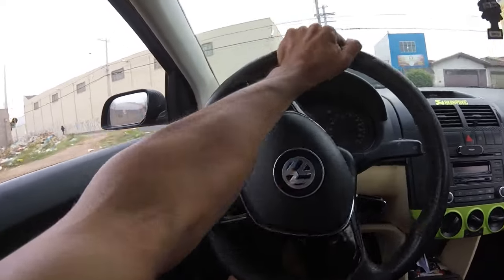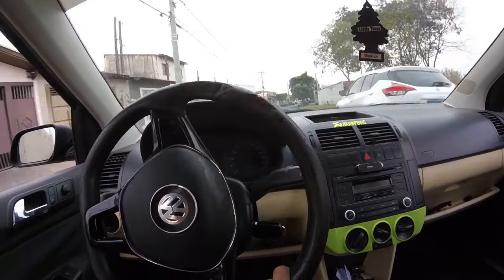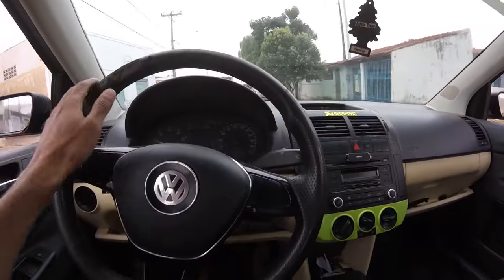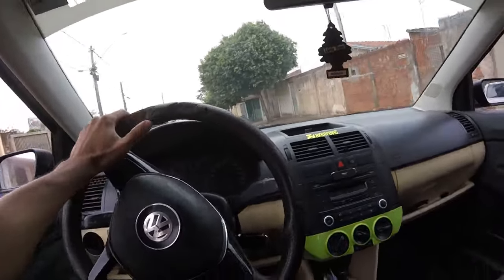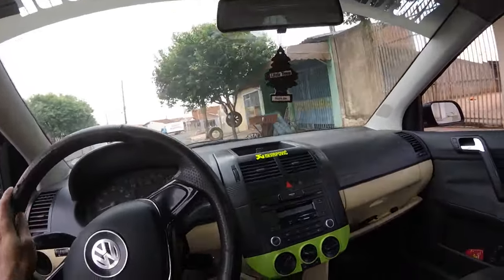Acho que nessa rua aqui deve ter um borracheiro. Tomara que tenha. A gente colocou um adesivinho também aqui na parte de cima — vocês podem estar vendo? Um brabo. Achamos um borracheiro, tem um borracheiro ali. Vamos estar trocando aqui mesmo. Não sei quanto vai ficar, tomara que fique barato. Tiozinho, fortalece, patrocina.